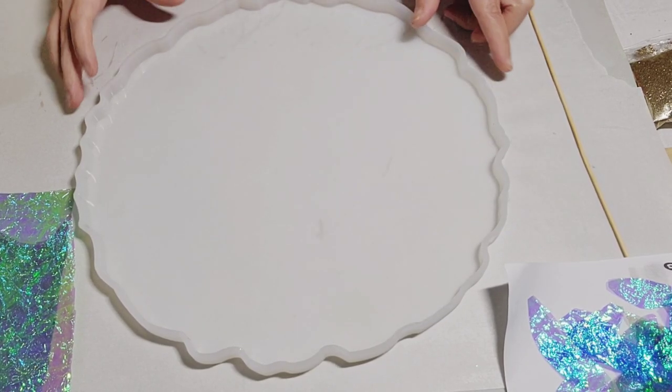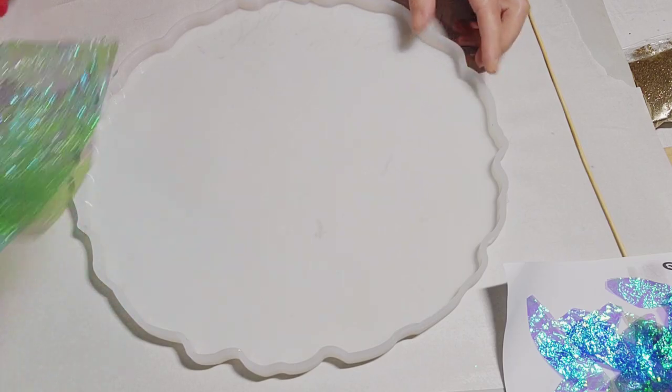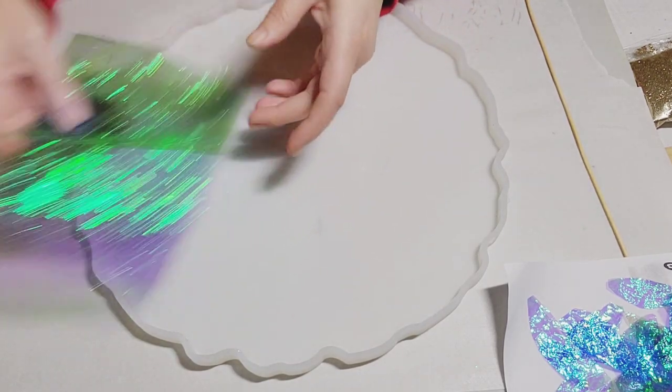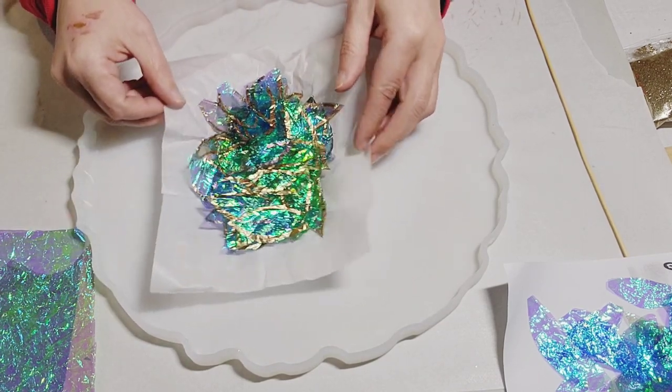Welcome back everyone, it's Rini from Rini Rocks. Please like, share and subscribe to my channel. In today's video I'm going to show you how I made this flower tray using iridescent cello wrap. I have gone ahead and cut out my pieces.